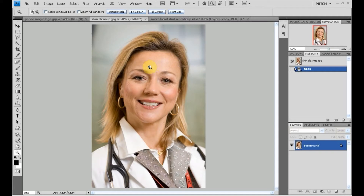I'm going to use this picture of this medical professional. I'm using Photoshop CS4, but any of the techniques I show you here can be used on Photoshop 7 or higher.